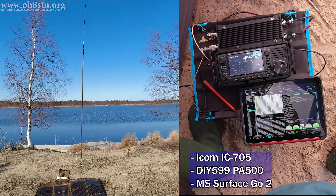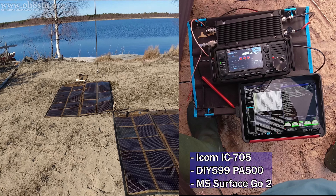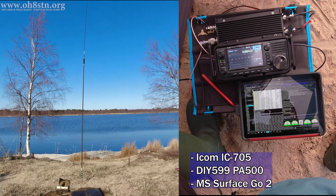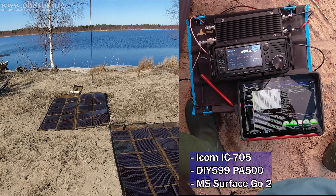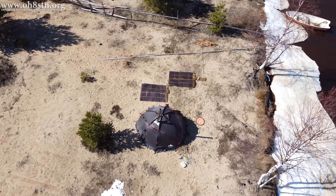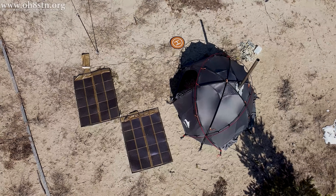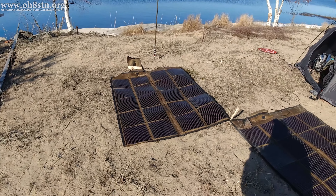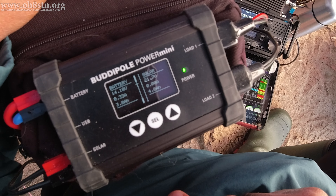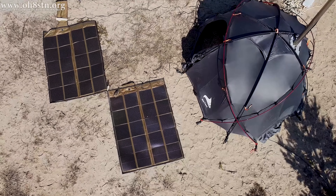The radio configuration was the ICOM IC705 with the Microsoft Surface Go 2, running Winlink Express for the emails we'll send out shortly. The ICOM IC705 was backed up by the PA500 amplifier from DIY 599. Powering my station was the Powerfilm Solar FM16-6000LT from the Lightweight series. I had two of them set up that day, which was completely overkill for the station. Still, they supplied enough energy to keep the lithium iron phosphate 20 amp hour DIY pack I built topped up for the entire excursion. Finally, the BuddyPole Power Mini was used to interface between the panels and the battery and supply the necessary Anderson PowerPole outputs.